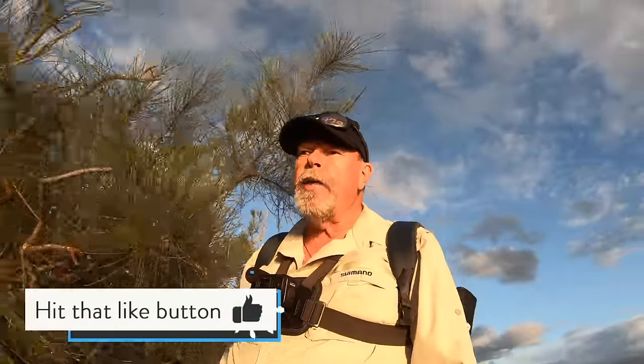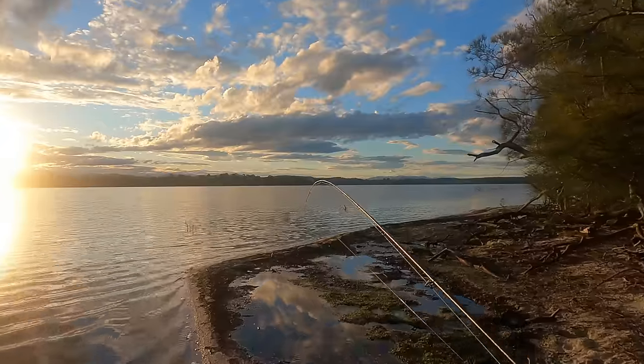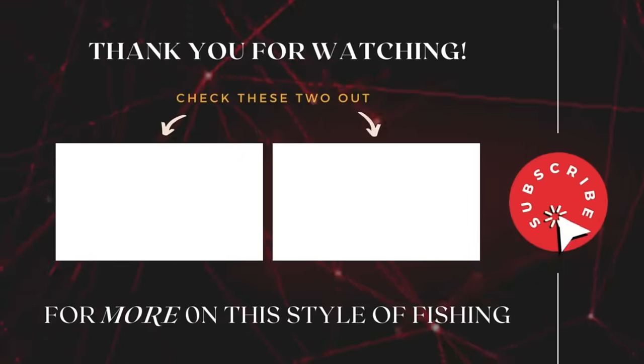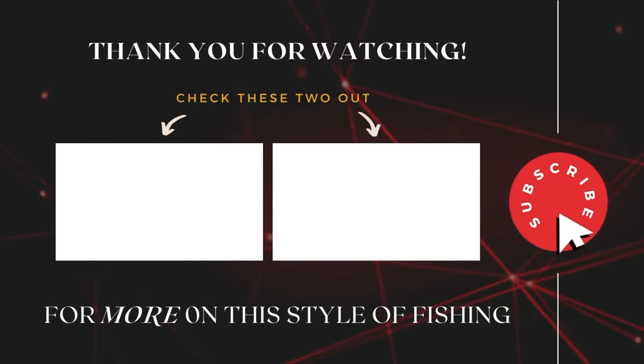If you've enjoyed this, please hit the like down below. And if you don't already subscribe to the channel, jump on and subscribe — there's lots more content like this coming up. I'm going to sneak around the corner here and have another couple of casts before the sun sets. I'll catch you next time. Tight lines. Also be sure to check out these two earlier gear review videos of mine, as well as all the other great content on my Starlo Gets Real channel. Cheers for now.